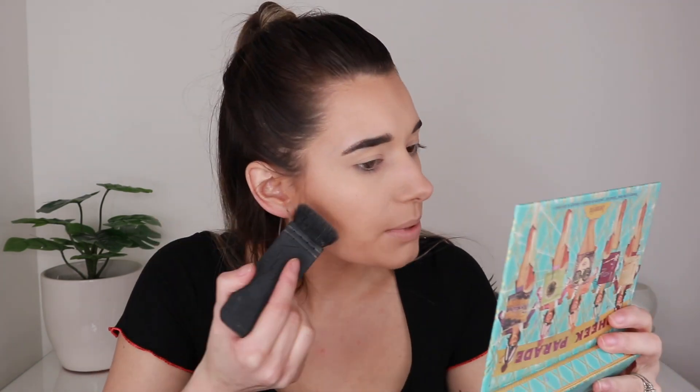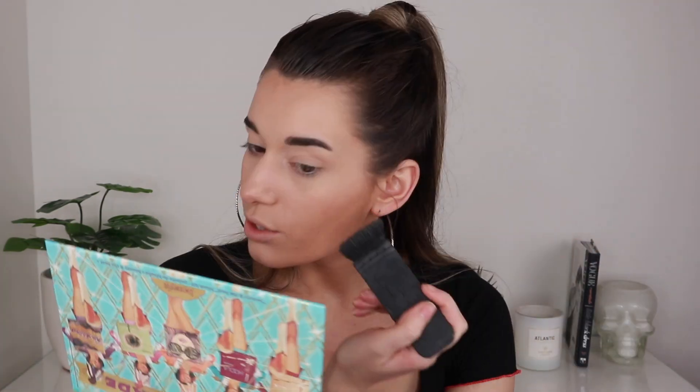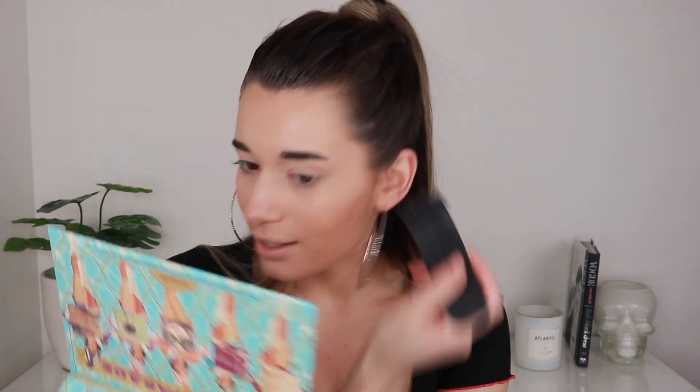For contour I'm going into my Chartist Pro Glow palette and taking the shade called Sculpt, using my NARS Eda brush to put it in the hollows of my cheeks, underneath my lip, and the tip of my nose. I never really change up my contour routine — I just change the shades. Sometimes I put it on my temples too. Now I'm moving on to my eyes — I'm so excited!